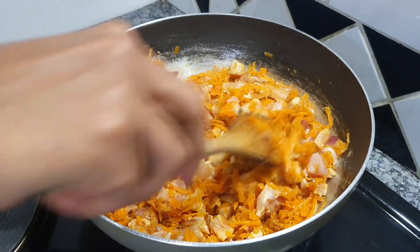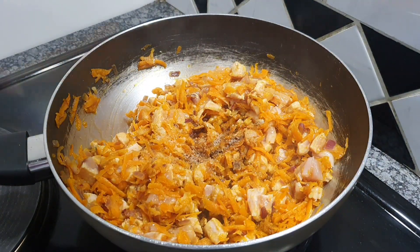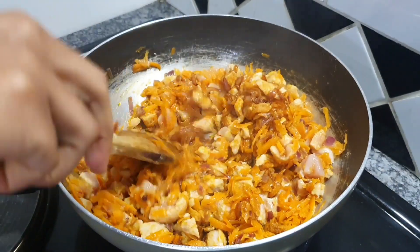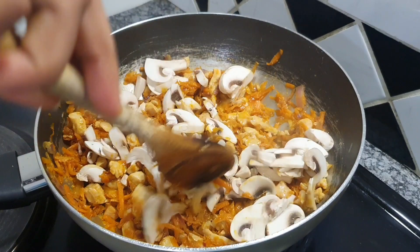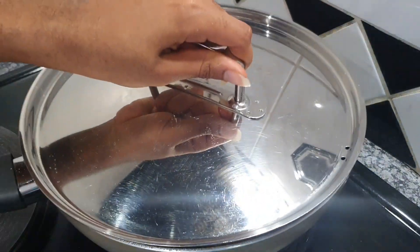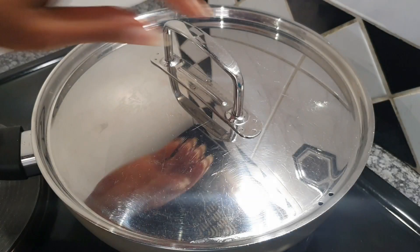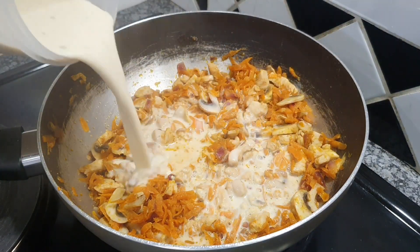Once you've done that, mix everything up, let that simmer for a bit, then add your dark soy sauce, a teaspoon of sugar, and mix well. Then add your mushrooms, mix everything together, seal the pot, and let everything cook for about 10 to 15 minutes.